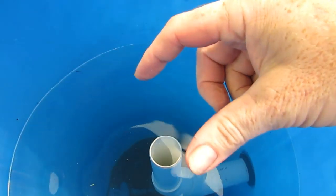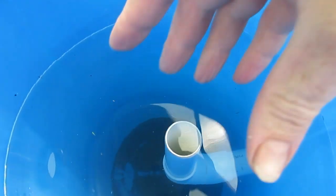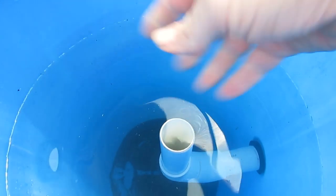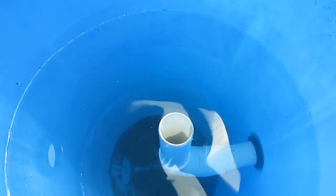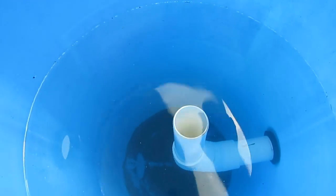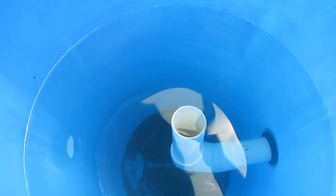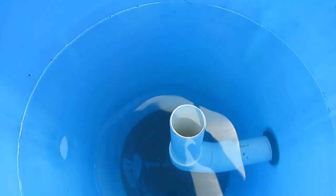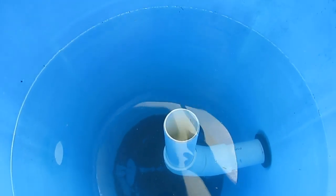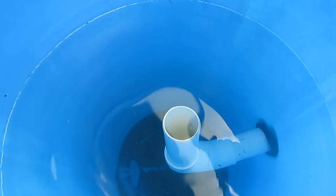Ideally, what a lot of people have in their swirl filters and Radial Flow filters is a conical base. That means all the solids will gather at one point in the bottom. You can turn a valve and all the solids just get taken out to waste. With these DIY home jobbies, I'm not really up on making conical based drums and filters — I haven't tried plastic welding — so I'm just making do with what I've got.